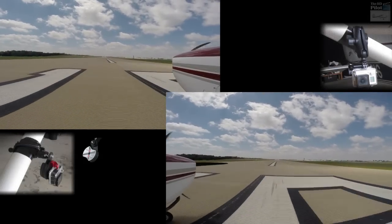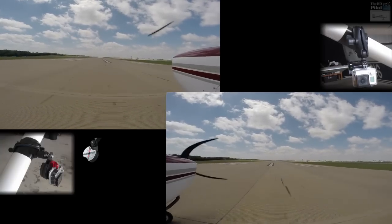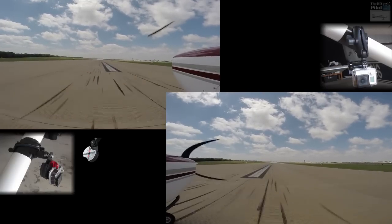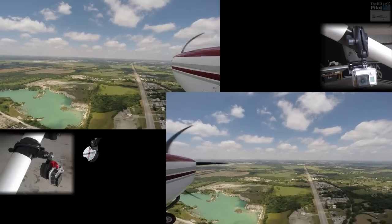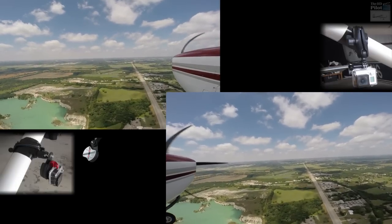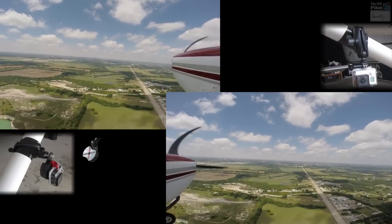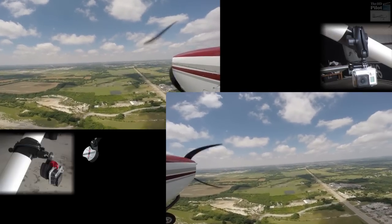The video feed from the pilot-side Vibex mount is displayed on the left, and the co-pilot-side non-isolated RAM mount is shown on the right. You can already clearly see the difference the isolation mount is making — it's producing a very stable image, while at the same time the RAM-mounted camera's image is full of jello.